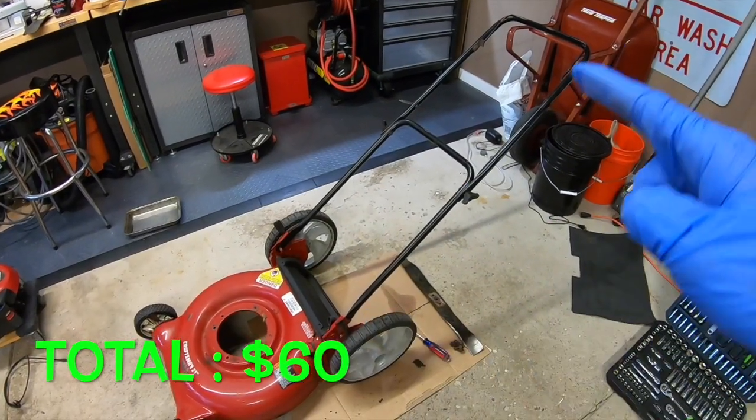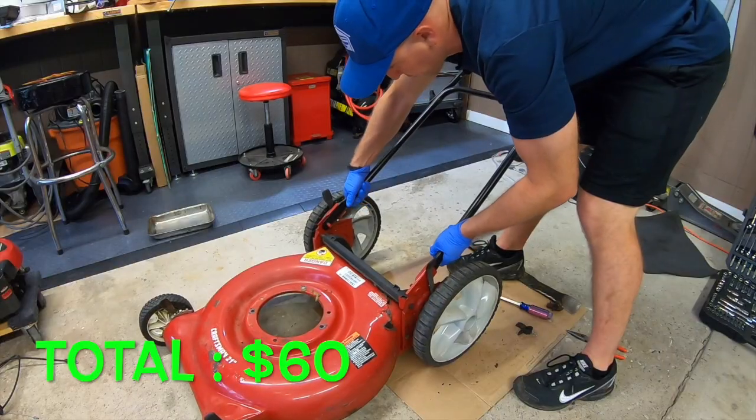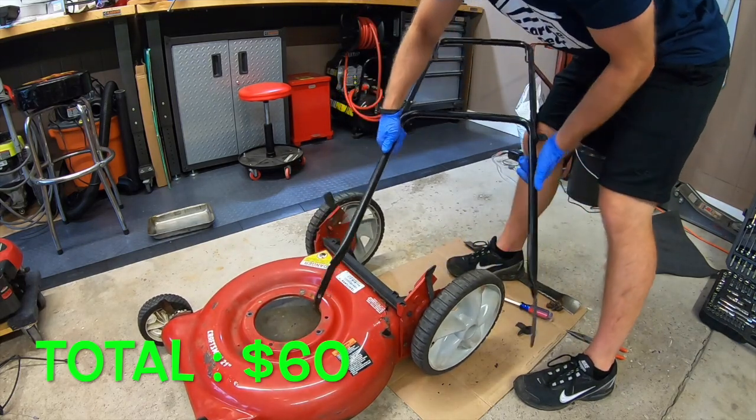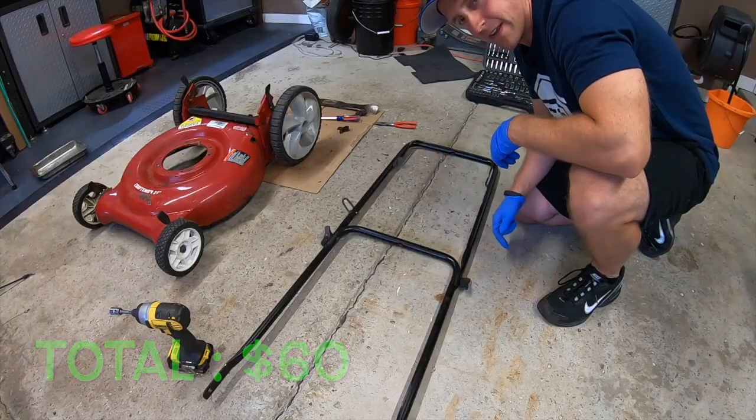Next, we're going to take off these handlebars. We're going to squeeze these guys together and slide it right off. Handlebars — you've got a little bit of rust up here at the top, but not a big deal. 20 bucks.